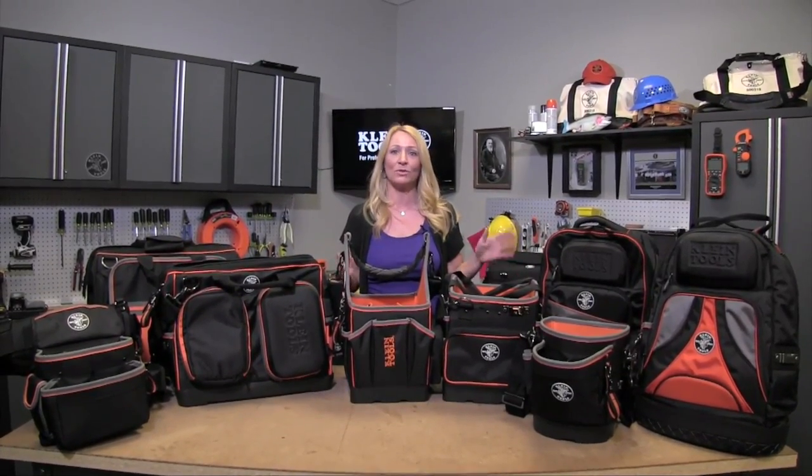Hi, I'm Linda Rolfe. I'm the product manager for all the electricians tool bags, and today we're going to talk about how to choose the right tool bag for what you're doing. It's all personal preference, but we just want to give you a couple ideas of how you can go about choosing the right Tradesman Pro tool bag.